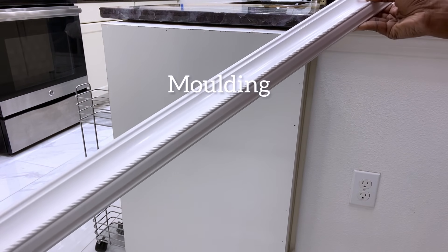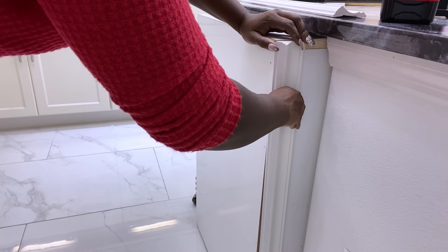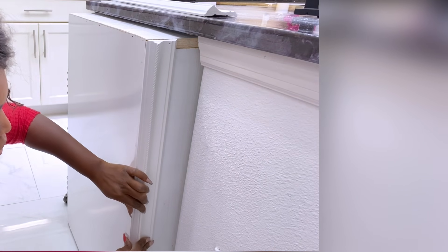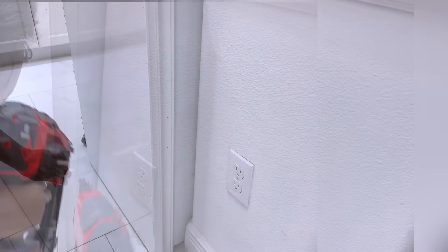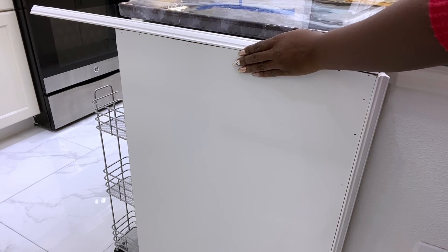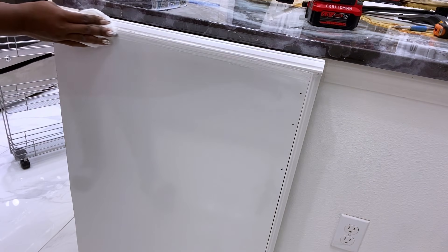I got the molding from Lowe's, but you can also get it from other home improvement stores. To make this neater, I'll be using caulk and paint to cover up the gaps.